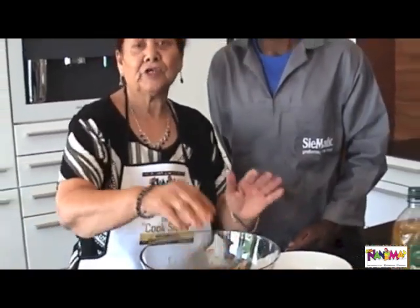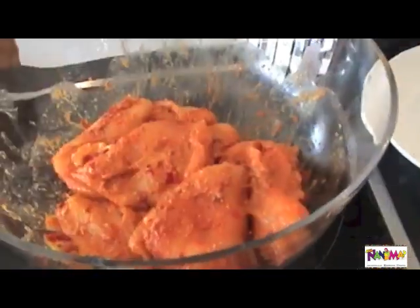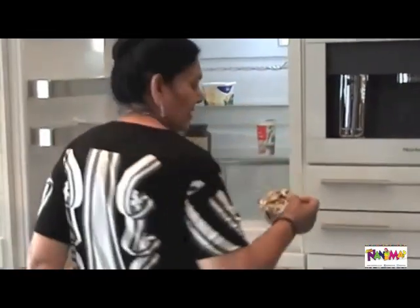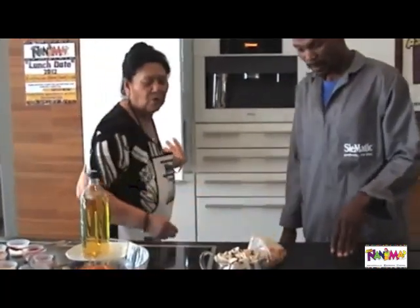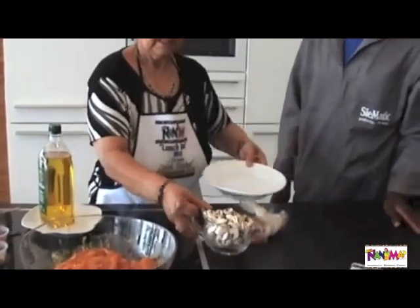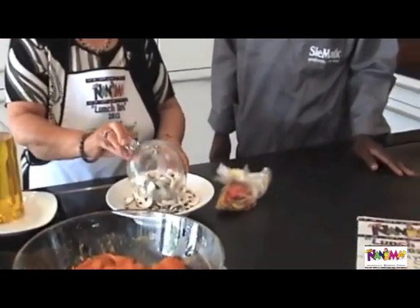So we are going to add it. And then allow it to stand for a little while while we prepare the dish. I am going to variate it with mushrooms and green and yellow peppers. We are going to take the mushrooms and just flavour them a little bit.